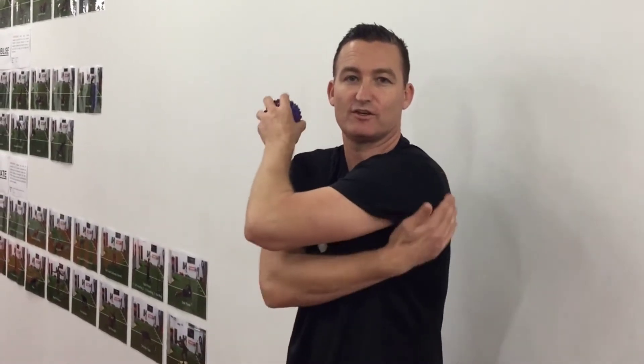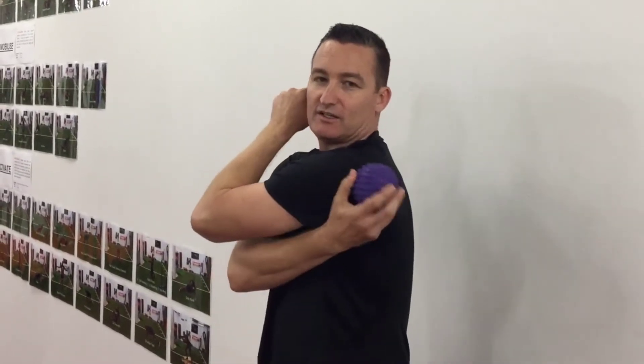The first exercise is to release the rotator cuff, specifically the posterior cuff, using a ball. Place it onto your muscle in that area and lean into it to massage.